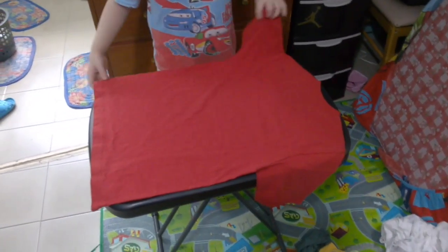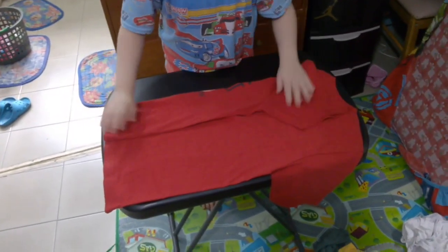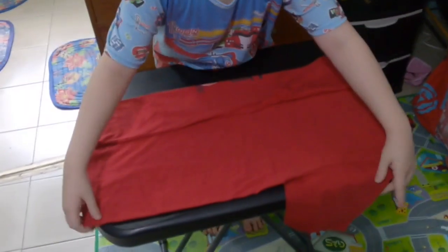Once it's dried, we fold it. You have to fold the first side, then fold the sleeve, and then do the same thing with the other side, and fold the shirt into a square.